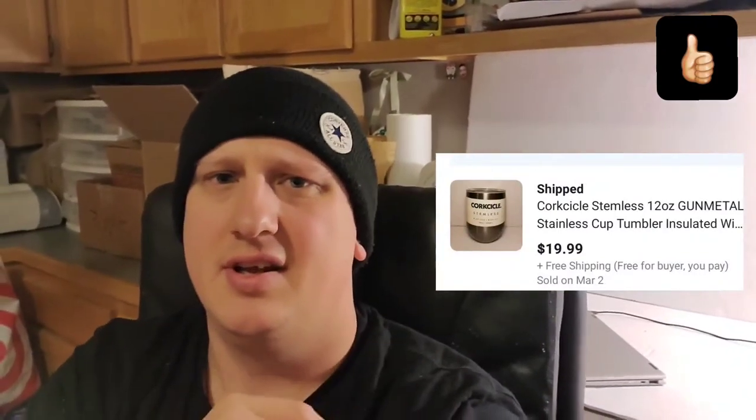Next is this little insulated cup, wine glass thing. Found it at the bins, so I'm about $0.50 into it. I just saw that it was new, so I scanned it and looked up what it was selling for. Shipping was about $4, so let's say I'm $4.55 into it total. It sold for $19.99 free shipping. Always scan new products and see what they're worth.